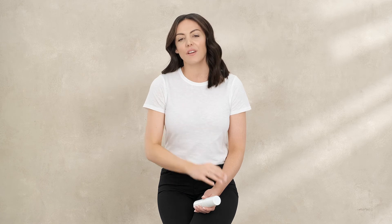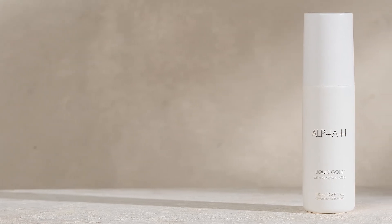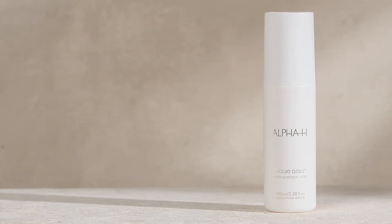Super important: use an SPF each morning to protect those fresh new skin cells. Honestly, this must-have product is the ultimate for a quick and easy beauty routine. Find out more at alphah.com.